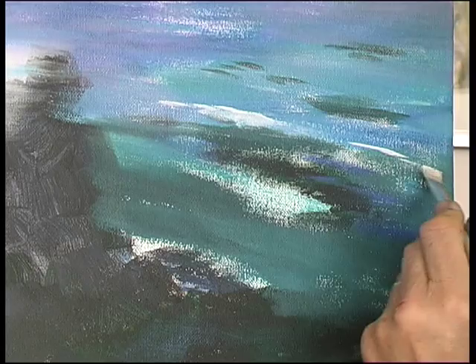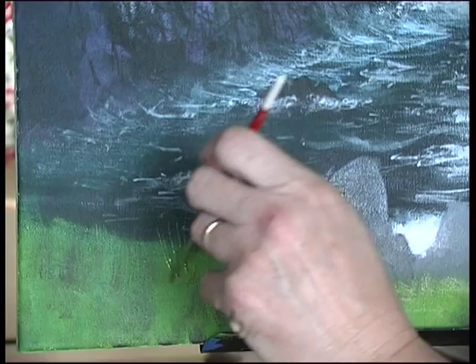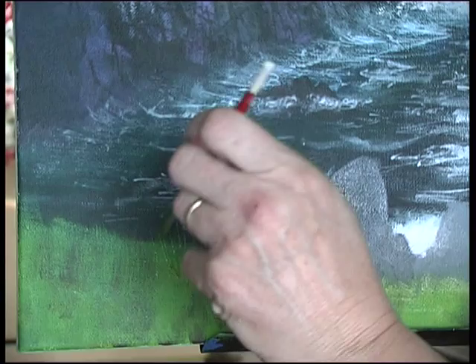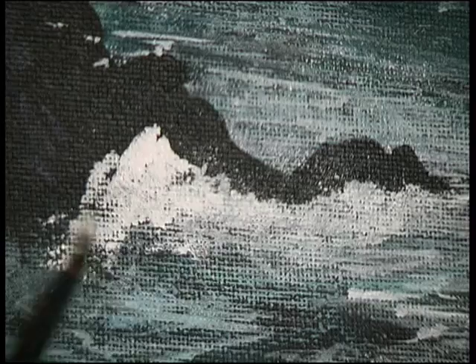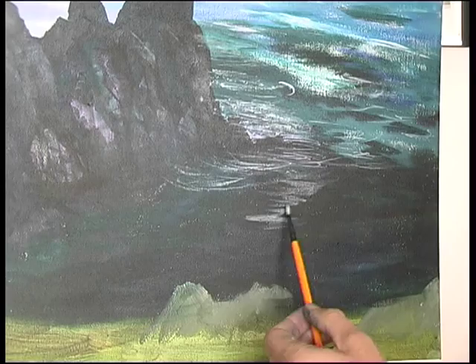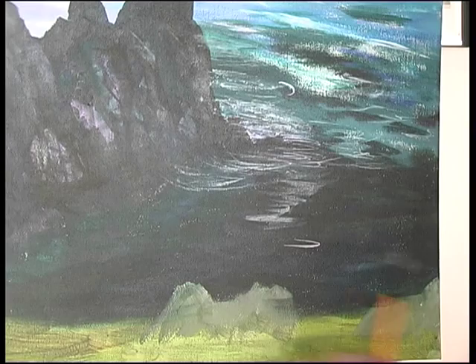Building up colour, texture, and interest in the grass. Holding the brush quite loosely, halfway down the length of the brush, to get loose, fluid movements.